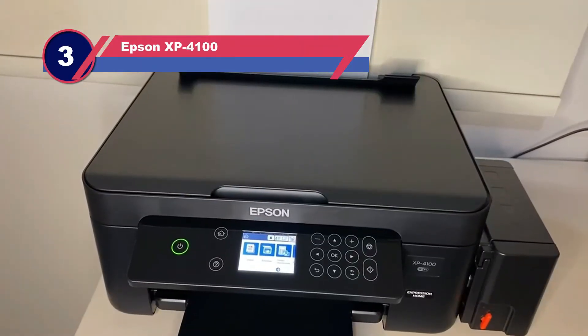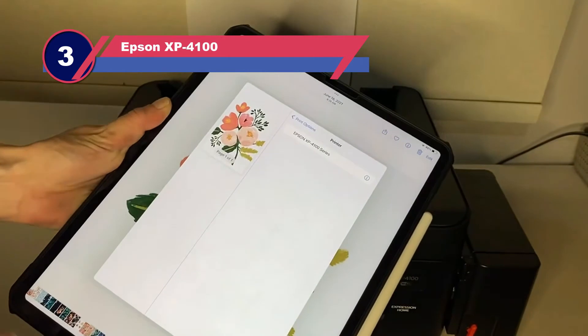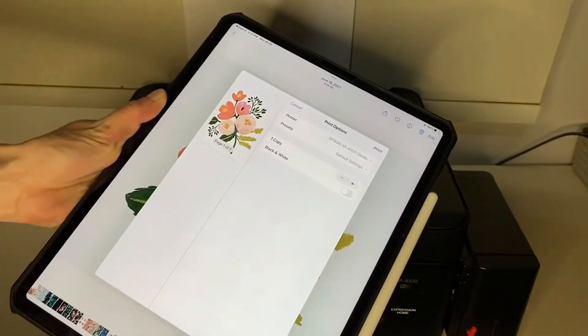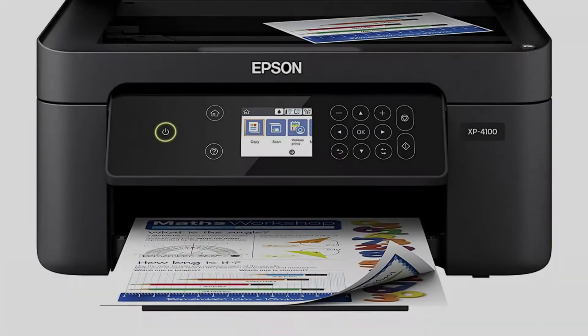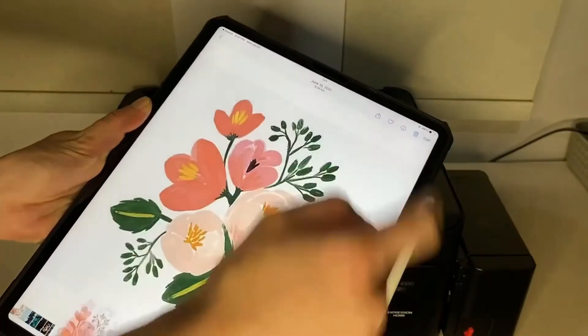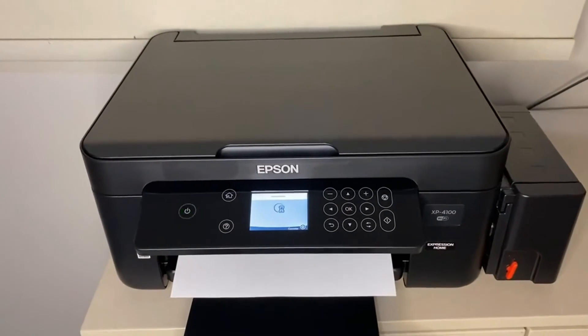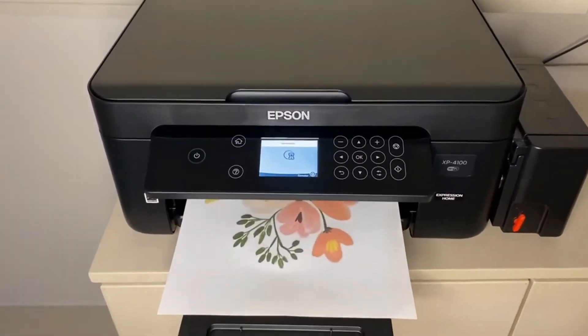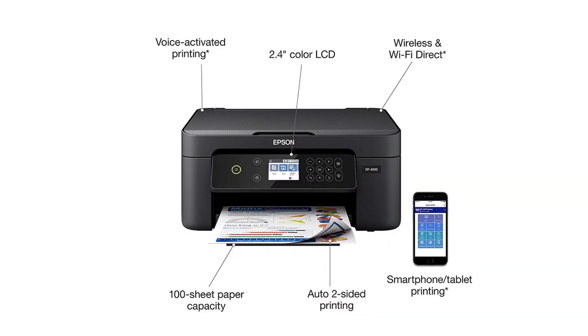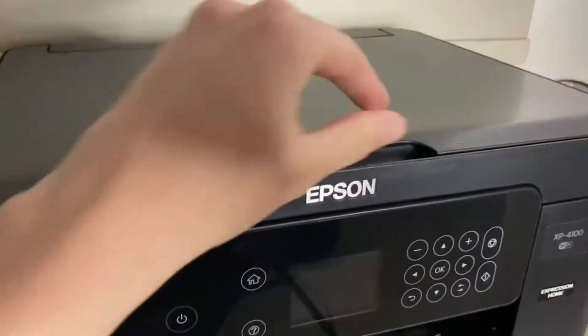Number three: the Epson XP4100. The Epson Expression Home is one of the best home printers for under $100. This printer has a lot of features for a small price — though it does not have a multi-page feeder, it is able to print, copy, and scan. It is not made for a busy office but is a great addition for students or home use. This all-in-one printer gives quality prints for a low price and contains a lot of functionality in a small device. Ink lasts a relatively decent time for an inkjet printer.